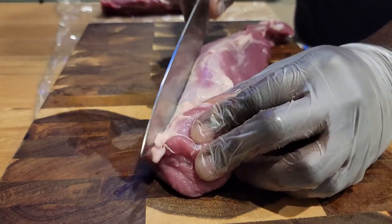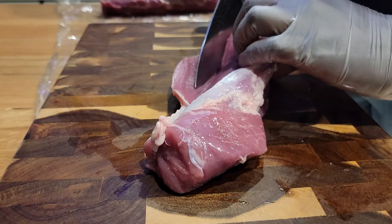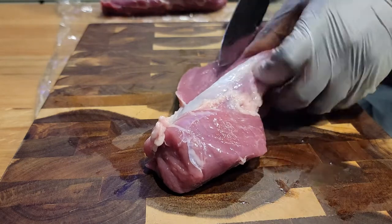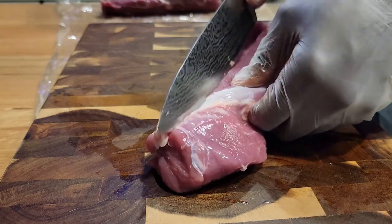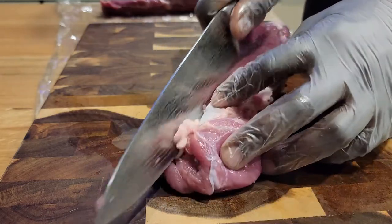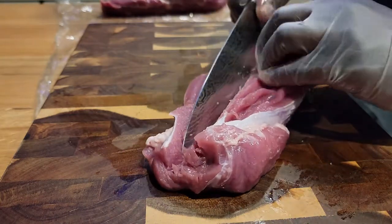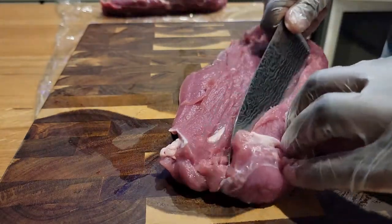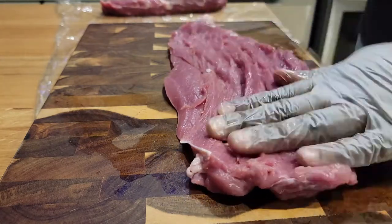My buddy Anthony told me I should do a roll cut for this particular video. We talked about it for a while — he had more faith in my skills than I did. This is my first time doing this and from the research I did, you just have to make sure your knife is super sharp and make precise cuts, rolling your loin out. Discard any loose fat or skin that you see. Small precise cuts, rolling just a little bit. The second one came out a little better than the first, but hey, it's all a learning process. Looks pretty darn good if you ask me.